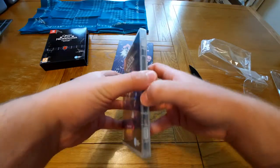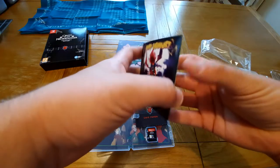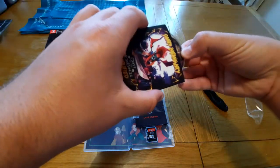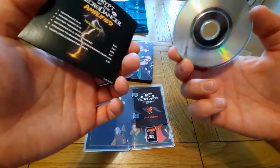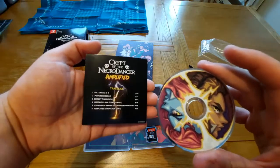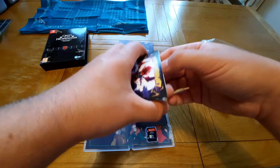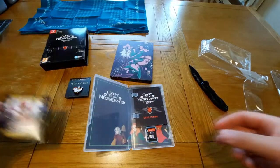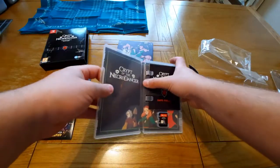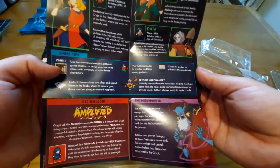Oh, I forgot to show you guys the inside, didn't I! So we have another little soundtrack — I don't know why the CD is so small for this one. We have a six-song soundtrack there, another cool looking CD. We have a manual — I do love a manual. Oh, you open this one up — that's cool, I like that, I like the fact you can open it up.